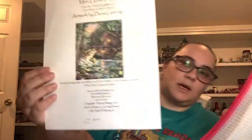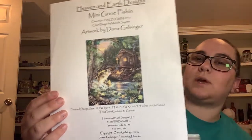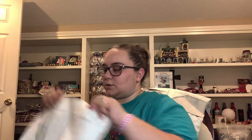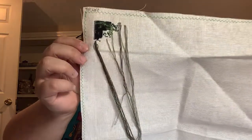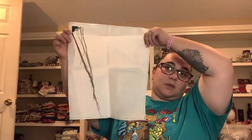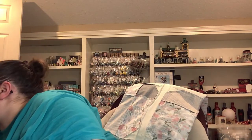Speaking of Gone Fishing, Mini Gone Fishing is next. It is on 22 count, two over one, full cross. This is the one I restarted - I had the full size but scrapped it and restarted it as a mini. I'm doing a modified parking method on this one. It's only going to be this big now, instead of the original which was like 36 inches wide by some ginormous size. This one was on my bracket as well.